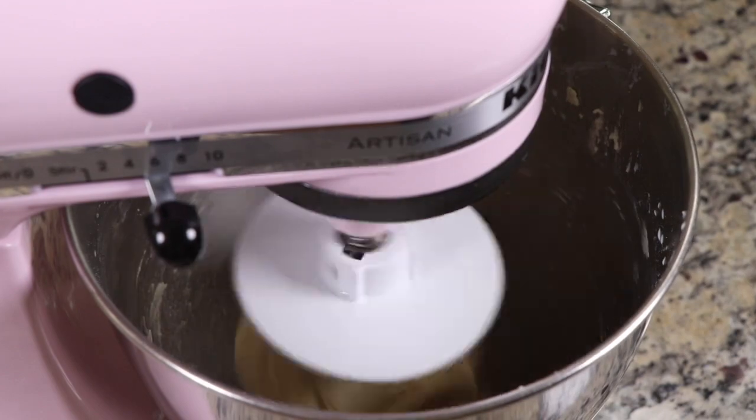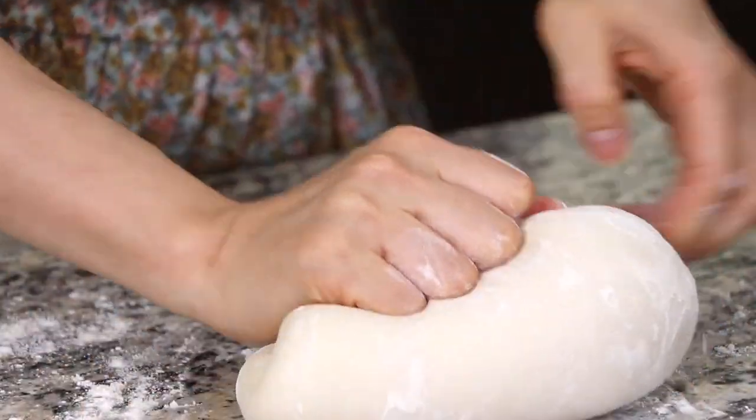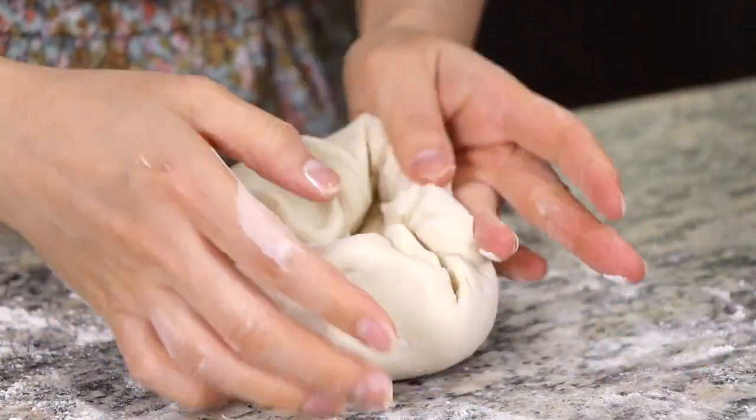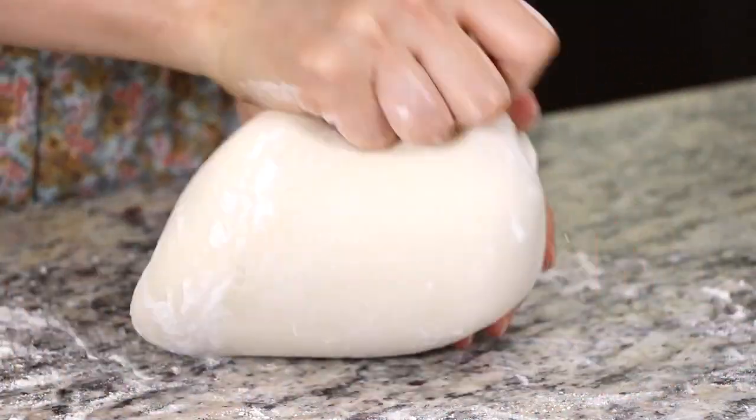If you have a bread machine, you can use it. But if you do not have either of them, this is how to knead the dough by hand. Put some flour on your hands and the table when you work the dough.